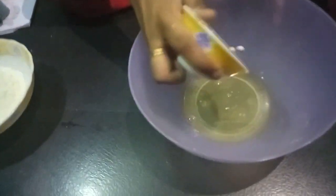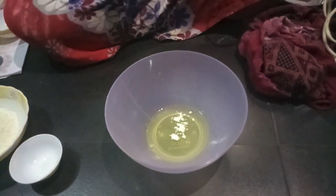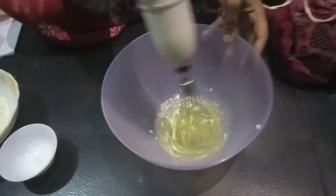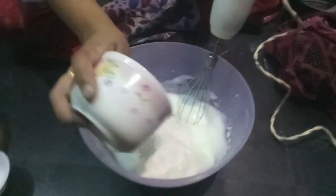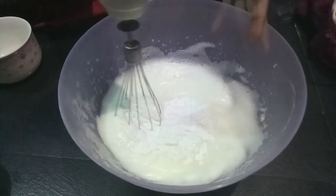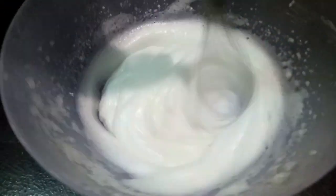Now we have 3 eggs and we'll separate the egg whites. We add baking powder and cream of tartar. If you don't have cream of tartar, you can add white vinegar instead. We'll add 1 full cup plus 1 tablespoon of sugar and mix to form a uniform mixture.